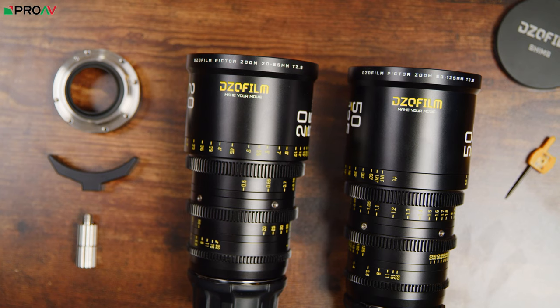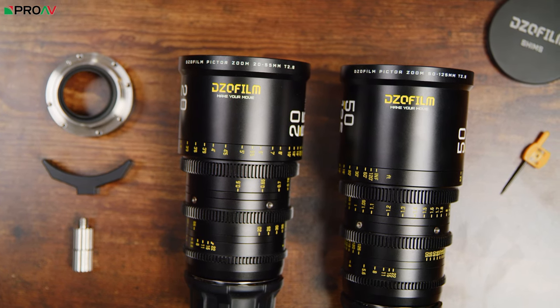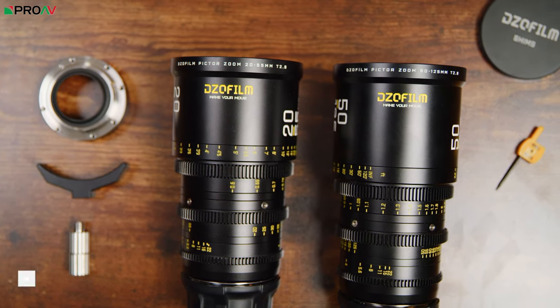Recently there has been a huge increase in the amount of affordable cinema cameras on the market. You have Blackmagic, Kinefinity, even RED are coming out with the Komodo. So if you want a true cinema camera for around five grand or so, there are lots of very good options.